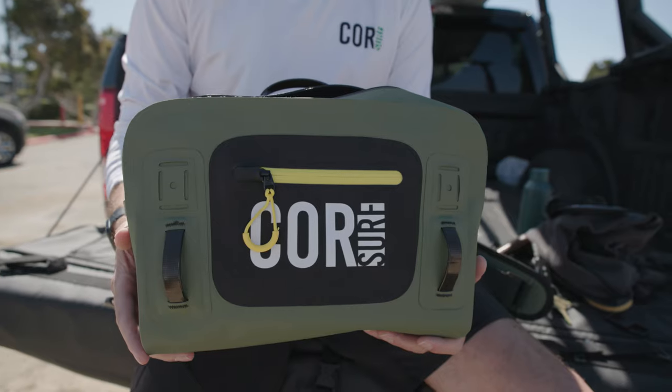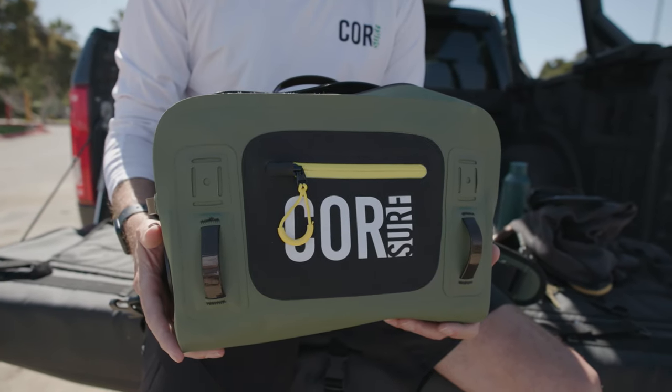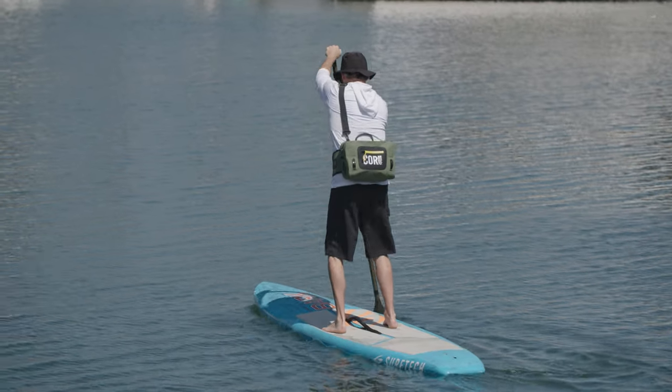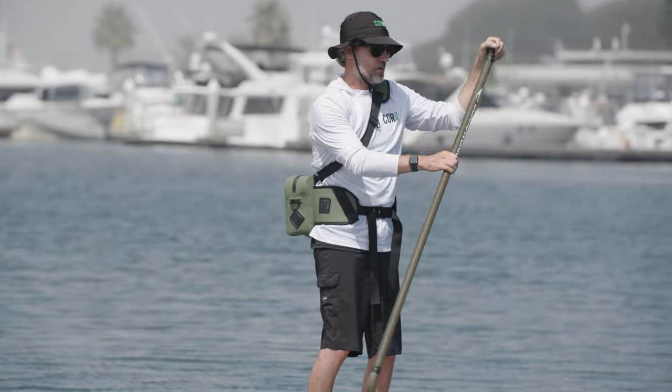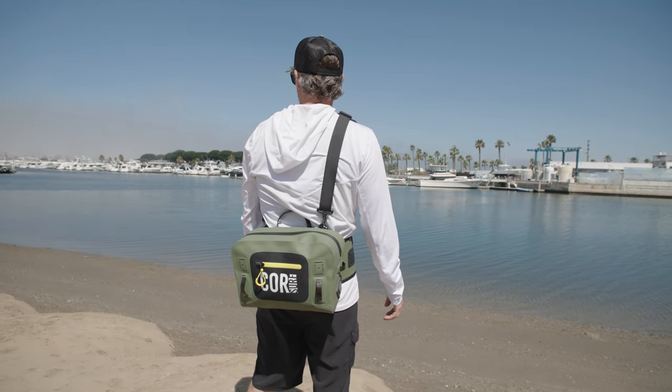Hey guys, Andy with Corsurf here with our Molokai fanny pack. We made this because when we were going paddleboarding, all the fanny packs on the market were kind of small, and we weren't able to add extra gear. So we made this.